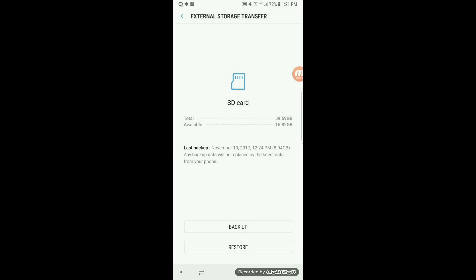It will not create duplicates of contacts, apps, or any media. If you do not have an SD card, and if your phone has a slot for one, I would recommend that you get one.